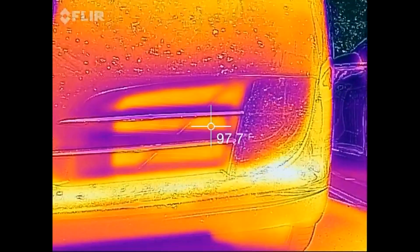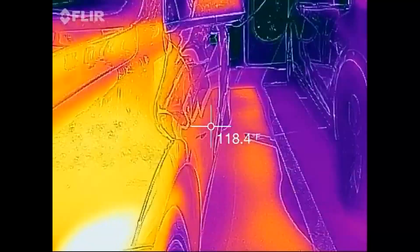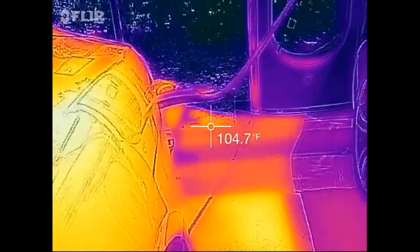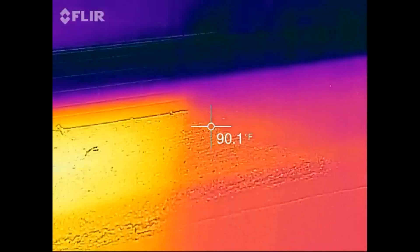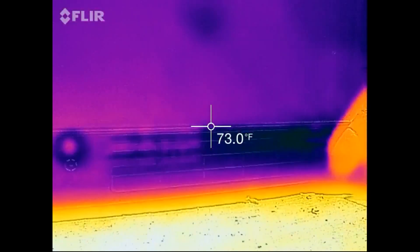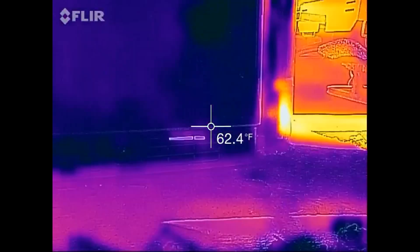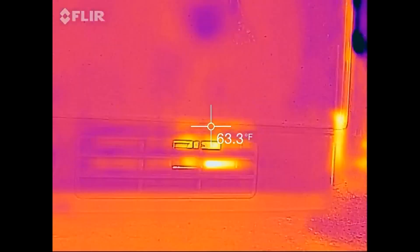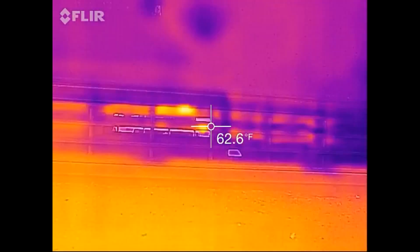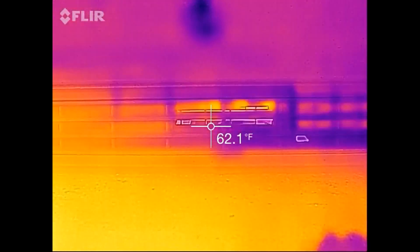Starting to heat up a little bit there. The car's fans are going. It seems the side facing the cars is the intake. We've got a little heat up there. It's not too much. As a comparison, the other car was at almost 100, so it is something.